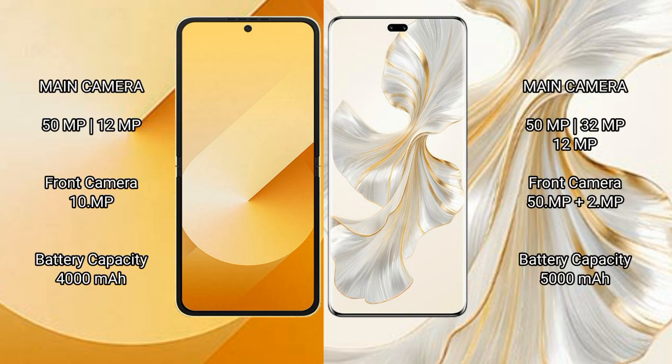Samsung Galaxy Z Flip 6 has a dual rear camera setup: 50 megapixel plus 12 megapixel, and a 10 megapixel front camera. Honor 100 Pro has a triple rear camera setup: 50 megapixel plus 32 megapixel plus 12 megapixel, and a 50 megapixel plus 2 megapixel front camera.